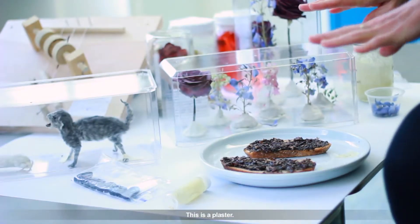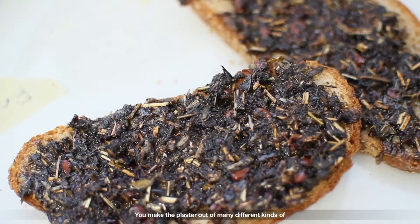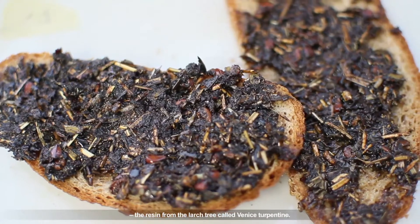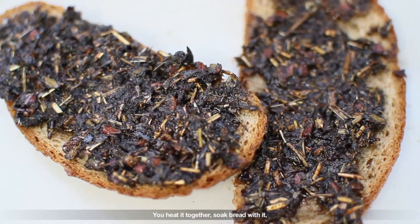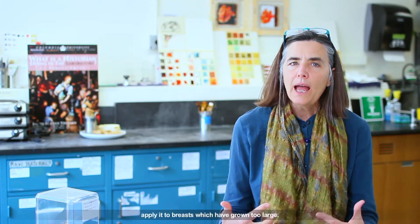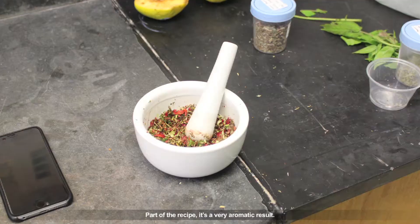Then we have one other medical recipe: a plaster. You make the plaster out of many different kinds of plants and leaves and larch balsam — the resin from the larch tree, called Venice turpentine. You heat it together, soak bread with it, and then according to the author-practitioner's recipe, apply it to breasts which have grown too large. We, of course, did not do that part of the recipe.